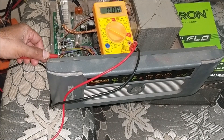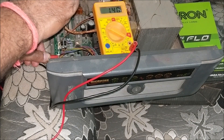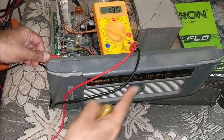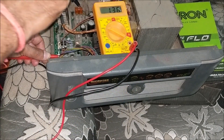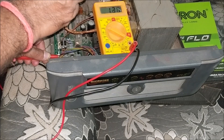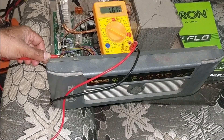Let's see one more time. You can see that when the voltage at pin number 2 of the microcontroller IC is lowered below 1.5 volts, the mains and charging indicator turns off. And when the voltage is raised again above 1.5 volts, both the mains and charging indicators turn on.